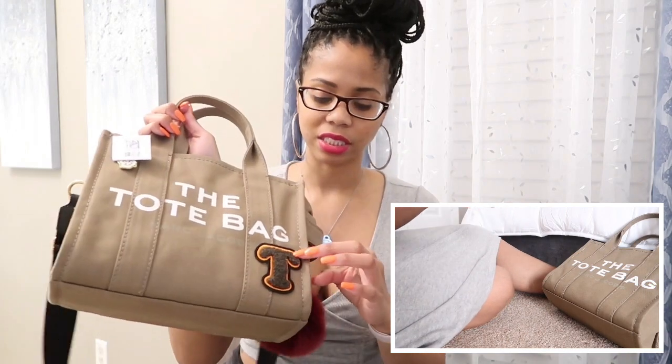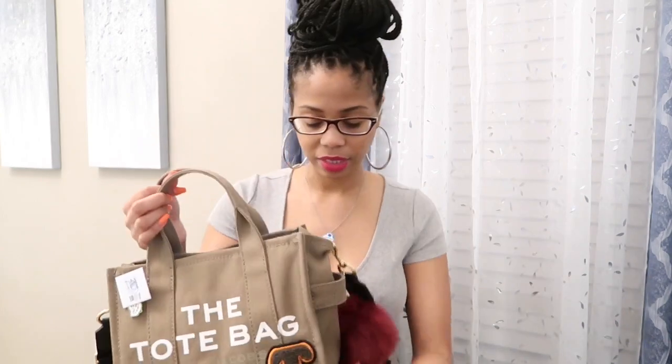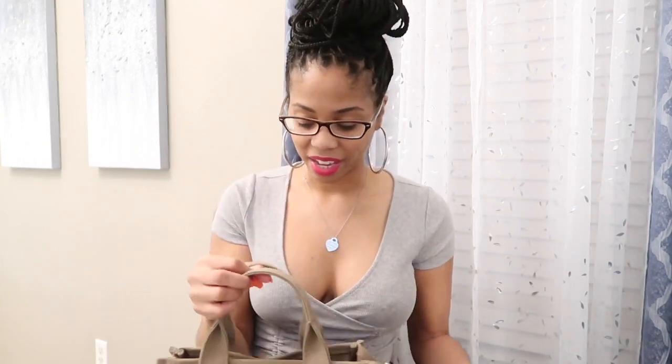And this is a peel and stick. So you basically just decide where you want to put it, peel it off the backing, and then stick it wherever you want on your bag. This actually retails for ten dollars on the Marc Jacobs website. So there's something cute if you want to add a little extra oomph to your bag.